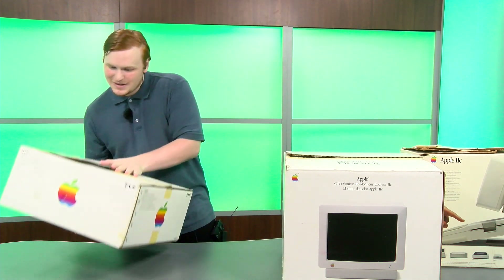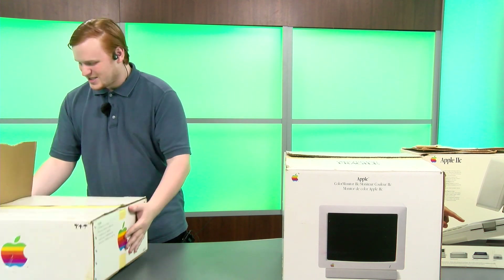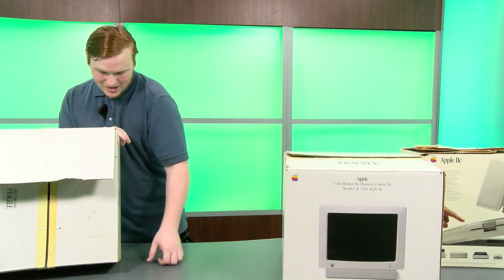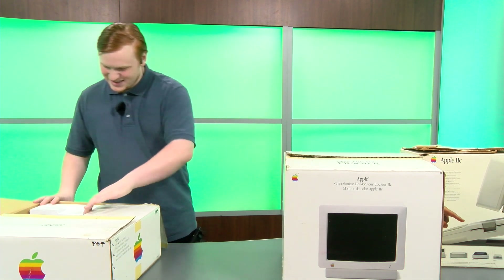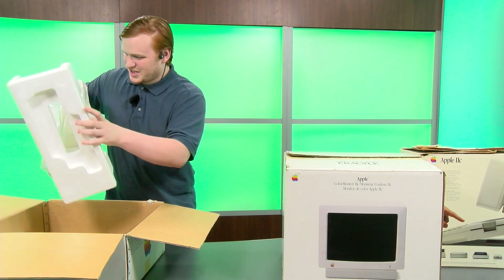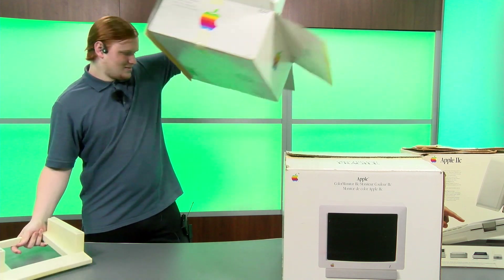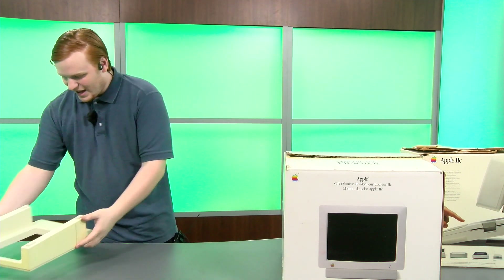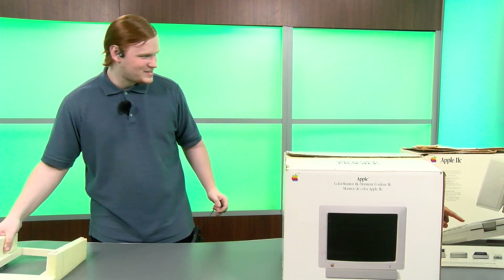Let's take this box next. When I was initially going through grabbing all the boxes I thought this would be like a printer or something, but it was way too light. So I looked at it — it is an Apple Color Monitor IIc stand. That's right, this big old box has nothing in it but a monitor stand. We have a bunch of unnecessary styrofoam and some wrapping. My floor is getting covered in boxes already. And this right here is all you get in the box — just a little stand. Thank you, 1980s Apple, for ruining the planet. That's just such a waste for a piece of plastic.